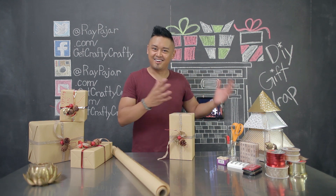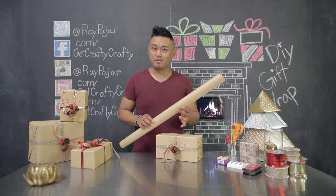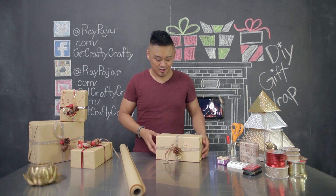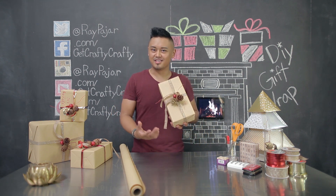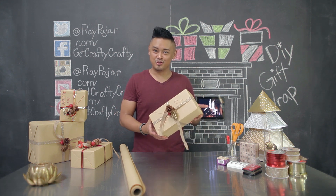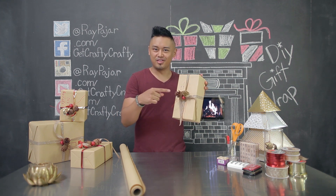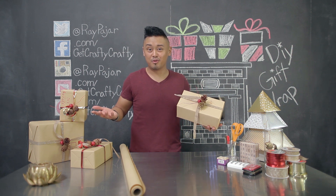The great thing about using craft paper as a gift wrap instead of spending money on holiday gift wrap is that you can actually use craft paper as a wrapping paper year-round. So you don't necessarily have to do this just for Christmas — you can do it for birthdays, anniversaries, whenever you need gift wrap. All you really need to do is find the right kind of ribbon and possibly a little accessory at the top to turn it into the wrapping paper that you need.